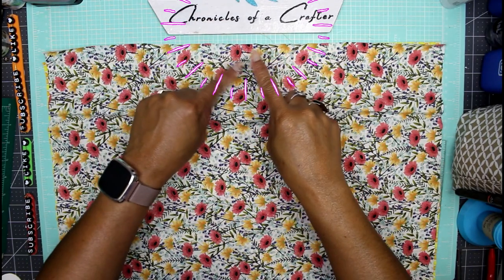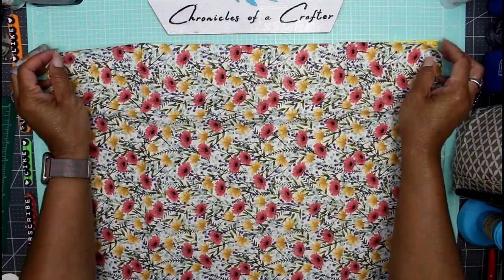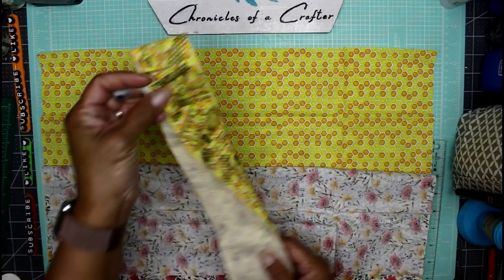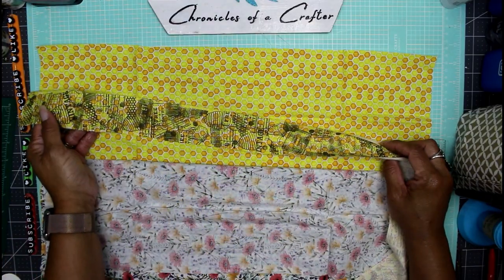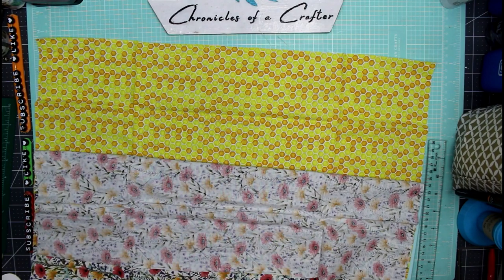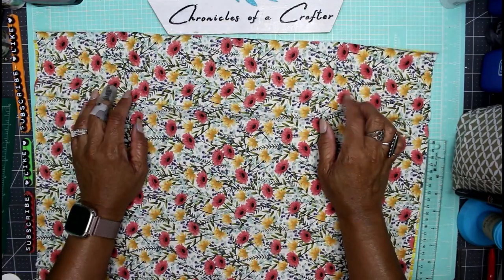Hey guys, it's Nicole, welcome back to Chronicles of a Crafter. Today I'm starting to make the cover for my bumblebee junk journal. This is the fabric I've chosen — some floral print and some beehive print. I made these fabric strips, which came in a package from Dollar Tree and match perfectly. I'm going to make my inside cover and outside cover today.